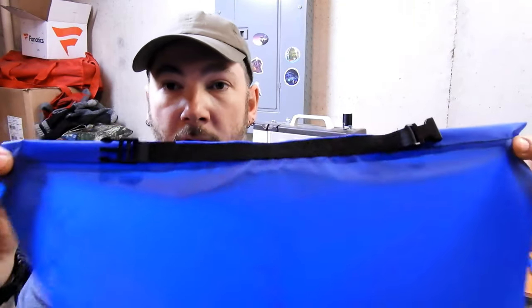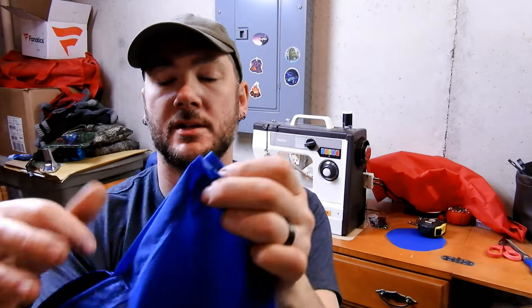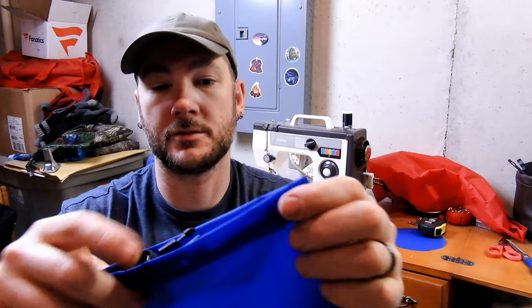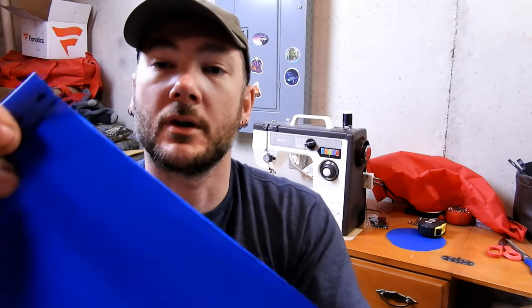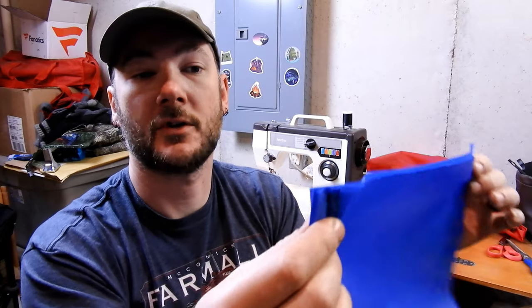You can see I got the buckle sewn in the middle. The next step is to fold it inside so the buckle is inside and out of the way. The shiny side is going to be out, and we're going to sew along this side and sew that together.